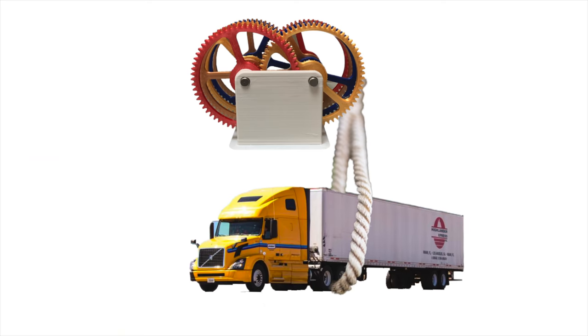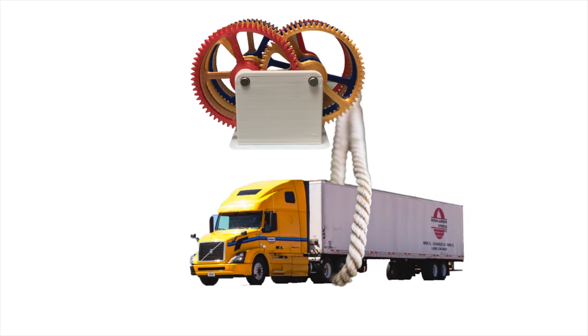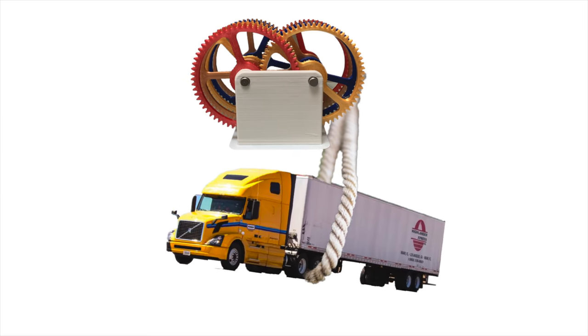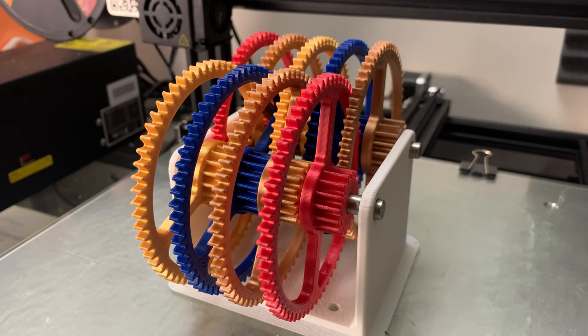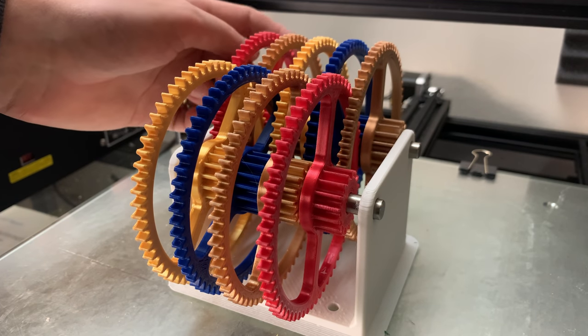So it basically means that if this gearbox was strong enough, it would be super easy to use it to lift an entire fully loaded semi or big rig. However, this works against us in reverse. Let's go back to answering the question of why it's so hard to spin the last gear.